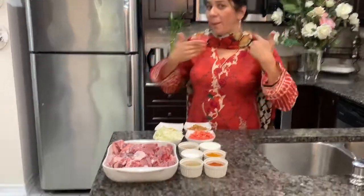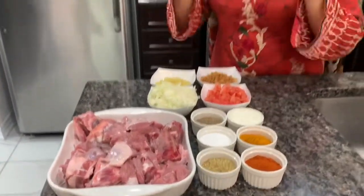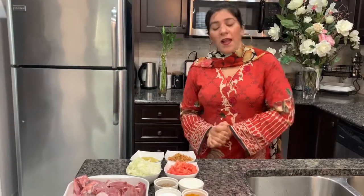Assalamualaikum, how are you? I hope you will be fine. I have made my skin — but this is my skin. I said to myself I will share with my YouTube friends, I will share my videos.